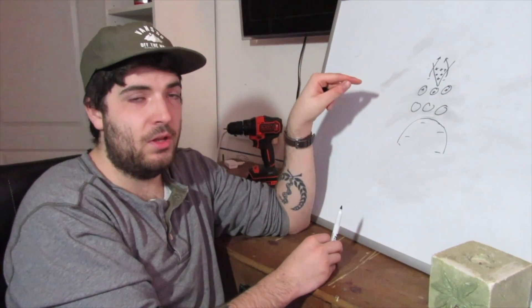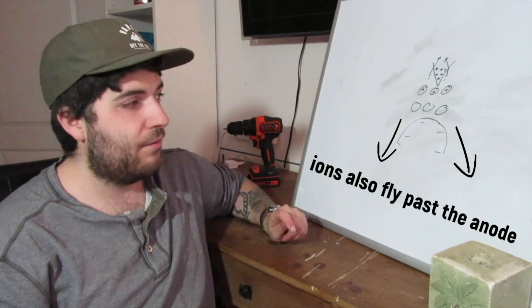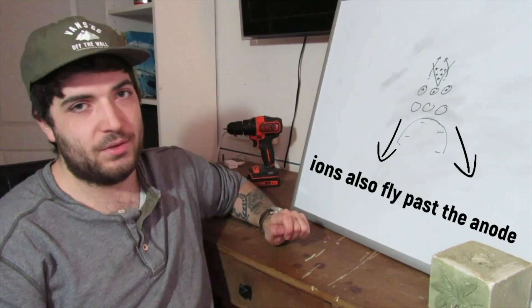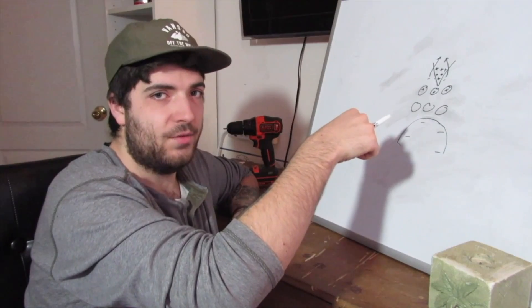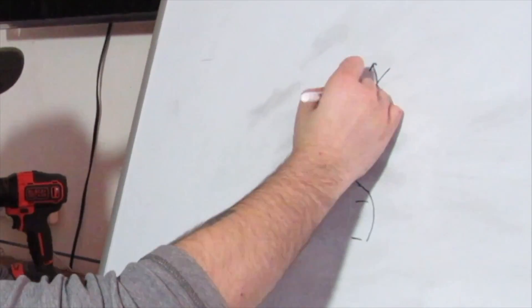Now that the air molecules are positively charged, they are repelled away from the positive terminal and they are now attracted to the negative terminal. And as they rush towards the negative terminal, they also bump into these neutral atoms. According to Newton's third law, every action has an equal and opposite reaction — so as these ions force their way down, they also force the entire craft up. All right, that is enough explaining time. Let's go build it.